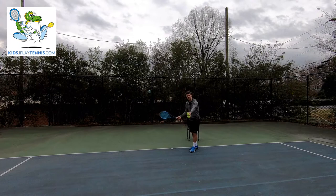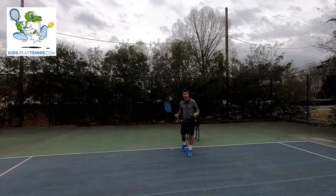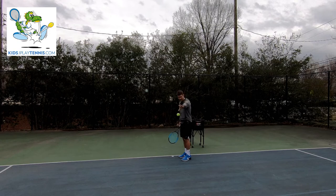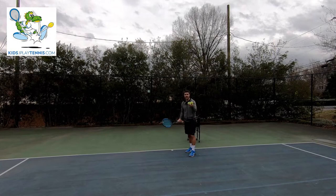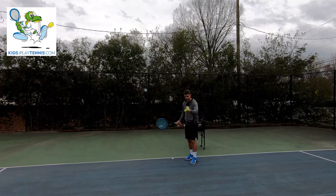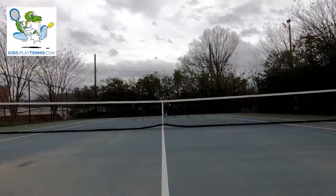So it looks like this. Open racket strings, hold the ball out in front of me, drop it, and bump it. Very, very small swings. Make sure you're not dropping that ball way back here — you can see that creates a bigger swing. We want to hold the ball out in front and drop it in front so that we can step and make a nice easy swing. Ball out in front, small backswing, drop it, step, and bump.